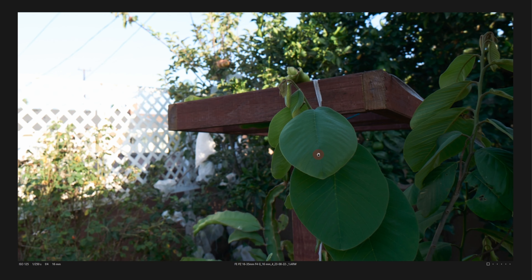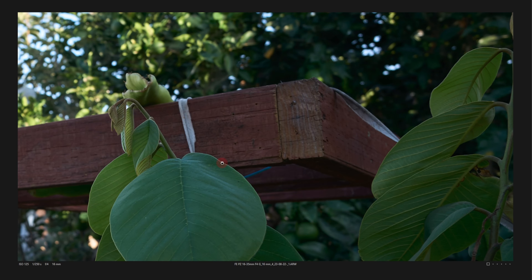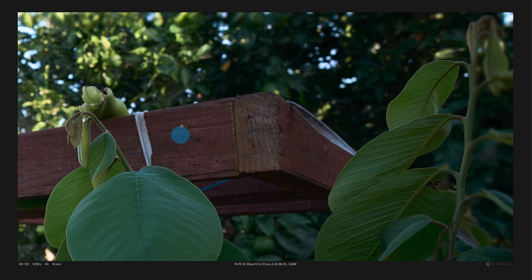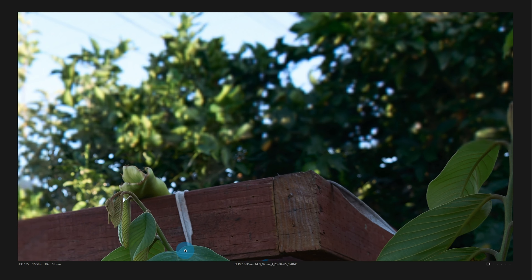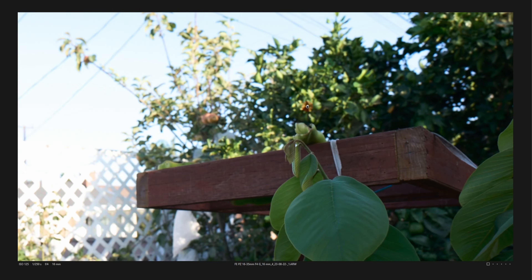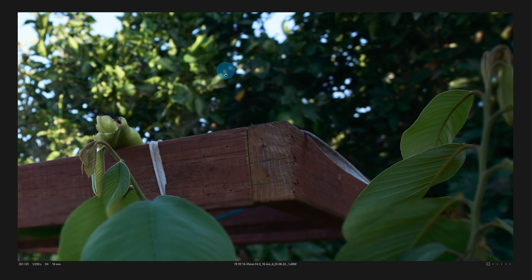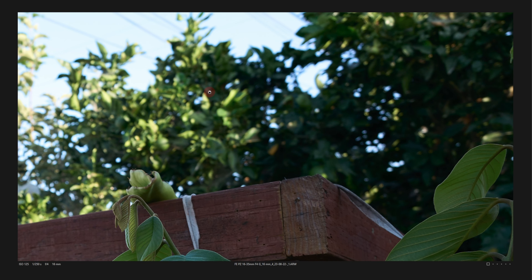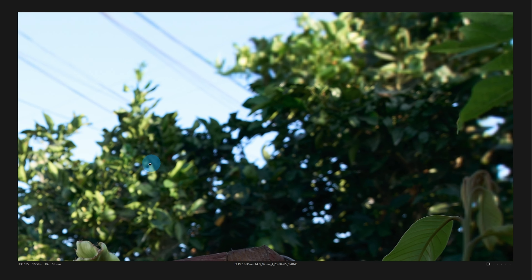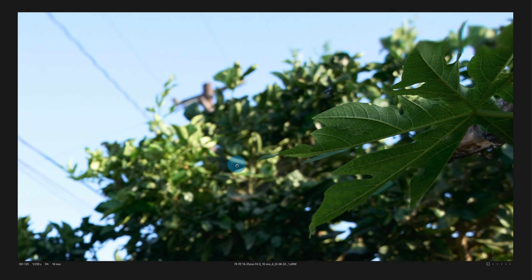Vlogging — let's have a look at how it performs in that scenario. Here is a sample using standard IBIS on the A7IV. I think it's a bit shaky, but a little bit of post stabilization will do the trick. Here's a sample of using active stabilization where there's a small crop. For the most part, I am using active stabilization most of the time. It's not perfect, but it's fine.